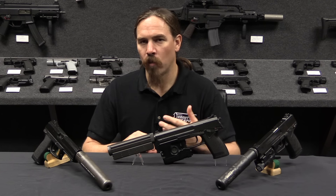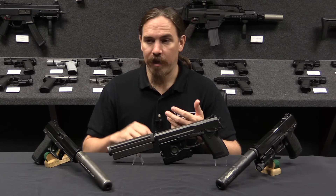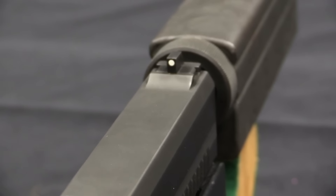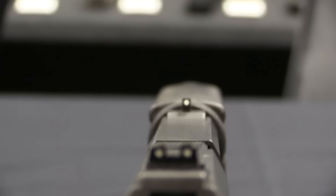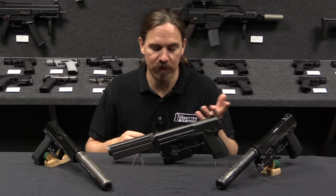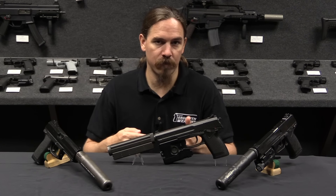Phase One of this program began in the middle of 1991, where SOCOM opened this up to industry and investigated options provided to them. Companies could submit pistols and SOCOM would consider if they seemed appropriate. The winners of Phase One were given paid development contracts — this wasn't something SOCOM and the US Navy expected a company to foot the bill for; they were willing to pay for the development work.